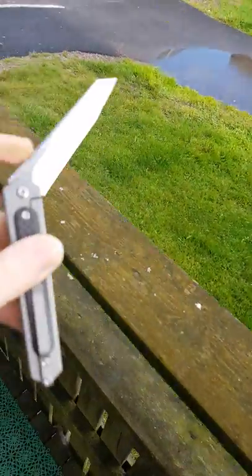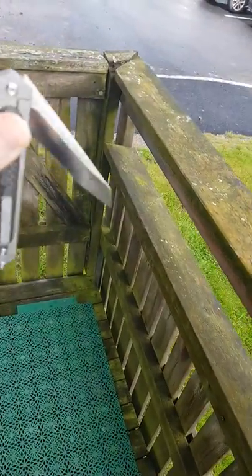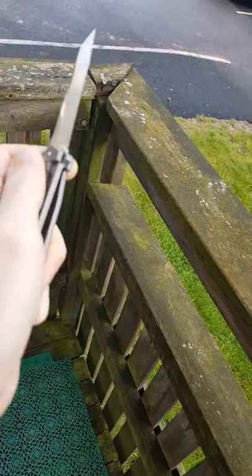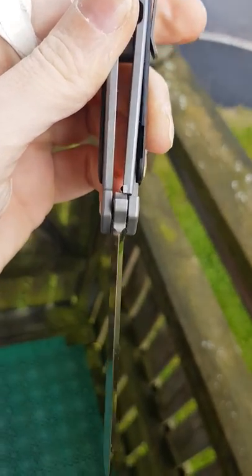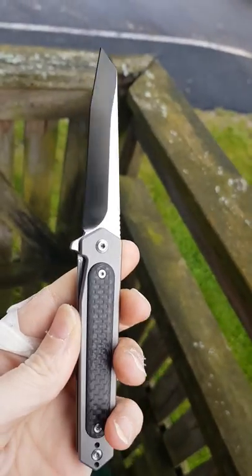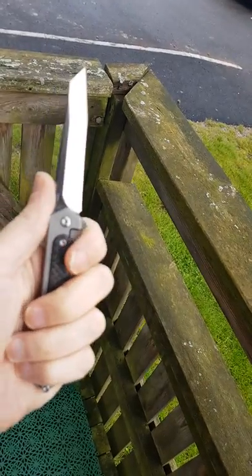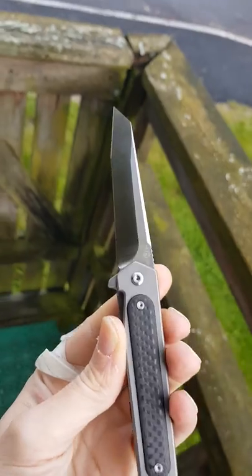This one has a decent ball-bearing catch — very kind of late — but still no problems. Good action. Good lock-up. Of course, no wiggling of the blade. A small EDC knife, very light. It's got some edge.